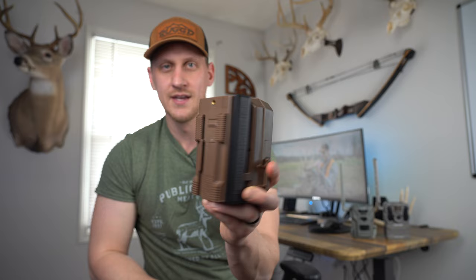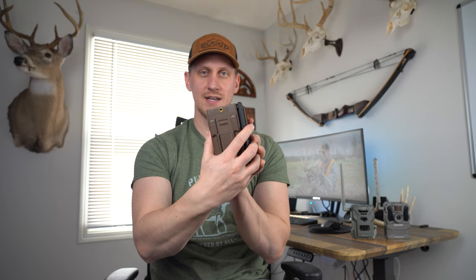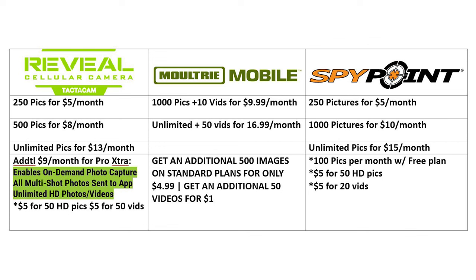A couple other features I really appreciate about the Edge: it has a fold-away antenna, making it very compact for transport and also protecting the antenna while you're carrying it. It's the only cell camera on the market with anything remotely close to this, making it a very nice package for throwing into a backpack. It also has dual SIM capability that automatically connects to whatever service is strongest in your area — you don't have to physically pull the SIM card out and swap it.